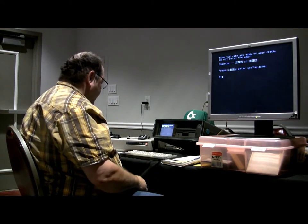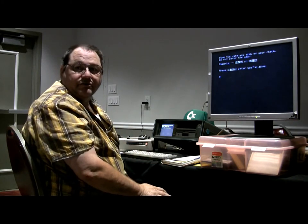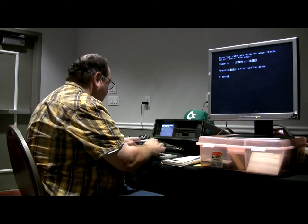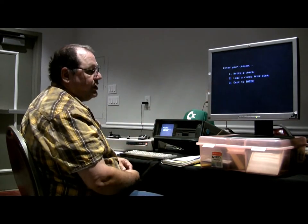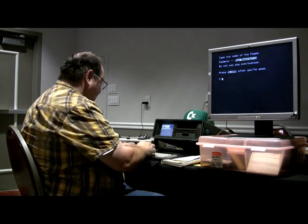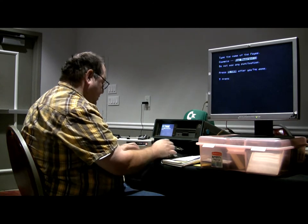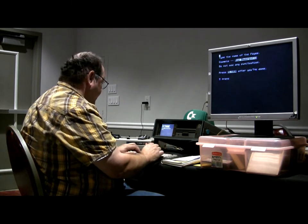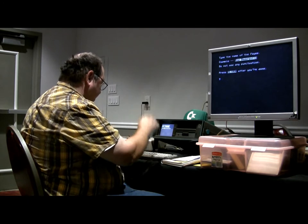Then we want to put in the date — it's the 10th. You've got your choice of write a check, load a check from disk, or exit to BASIC. So we're just going to write a check right here. We're going to make a check out to the Fresno... I screwed that up. Hit space to continue — nice and fixed.